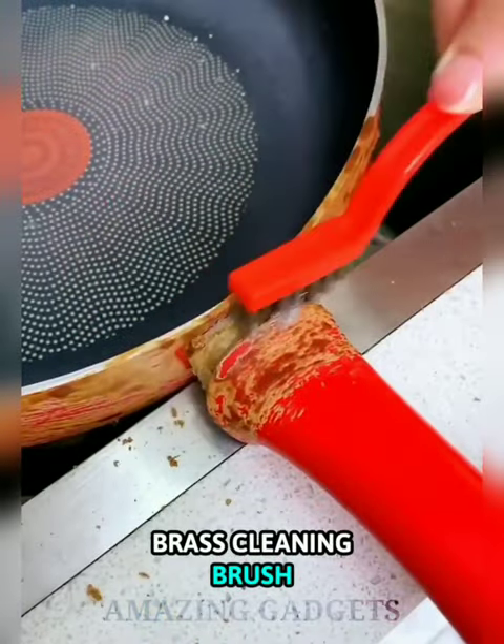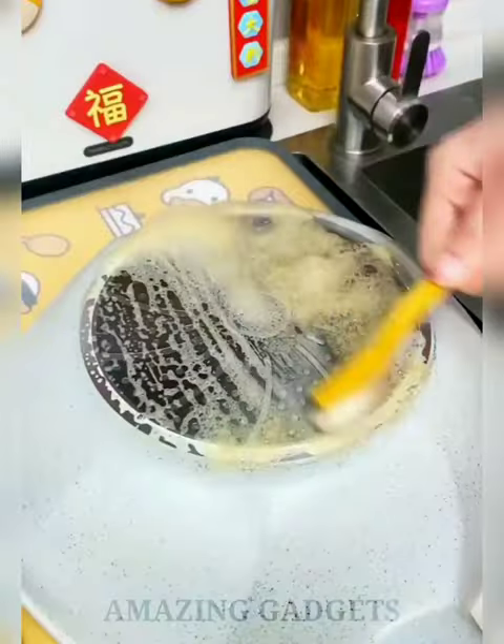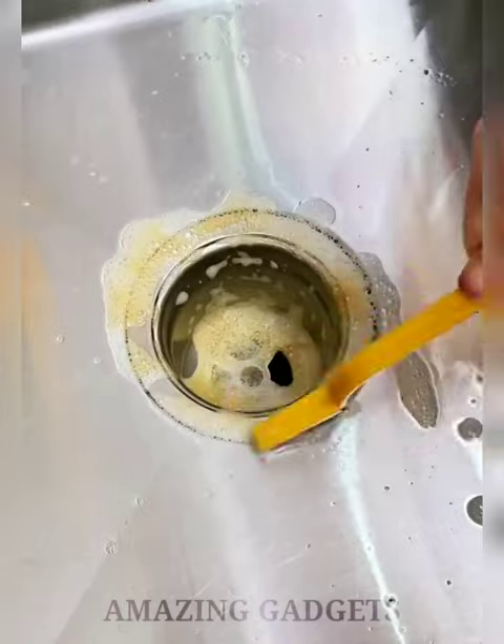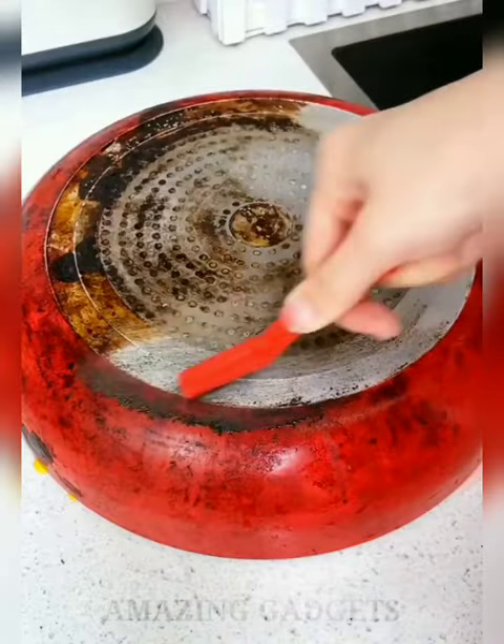The Brass Cleaning Brush is ideal for cleaning metal surfaces without scratching them. It is suitable for different surface types and will address all your cleaning needs in corners and edges. The handles are slightly angular for an optimum grip, made with high-quality plastic, and they will last you a long time.